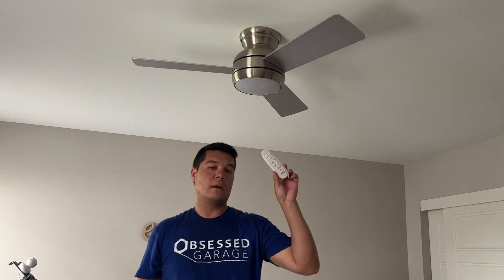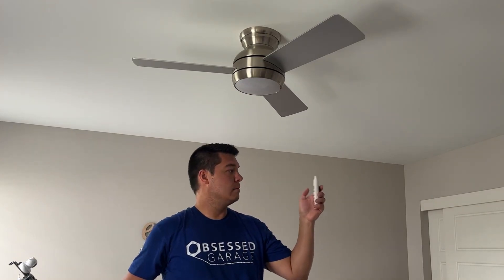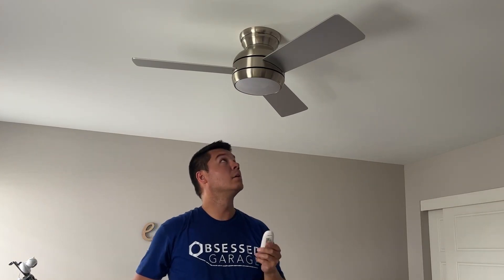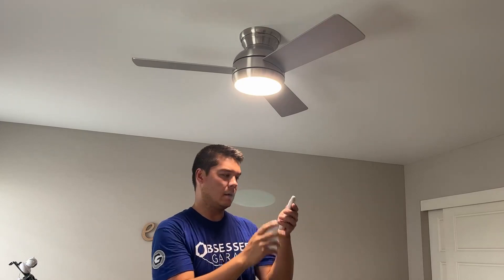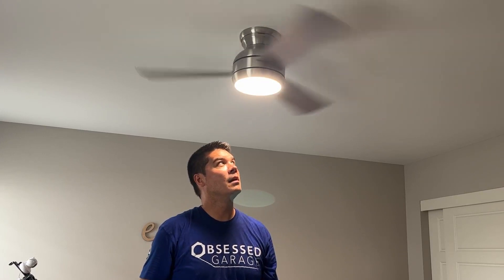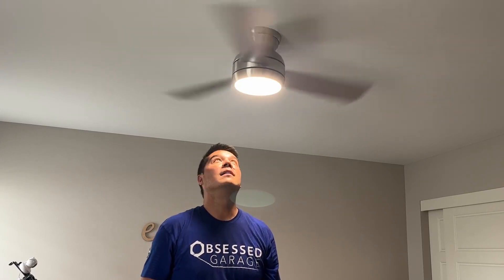The install is complete. We've got the wireless remote here — I've put a couple of batteries in. Hit the light switch and it turns right on. There are six different numbers indicating fan speed — hitting one gives you the lowest speed. It's nicely balanced, doesn't make any noise or clicking.